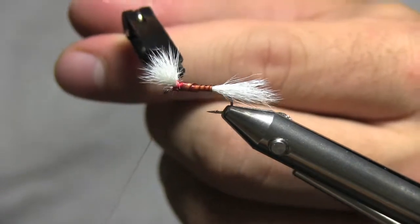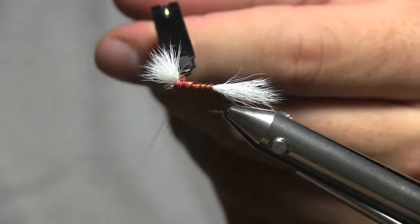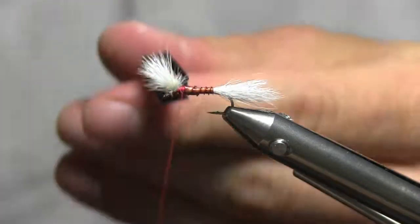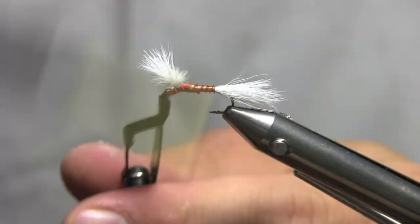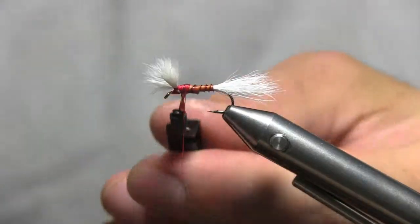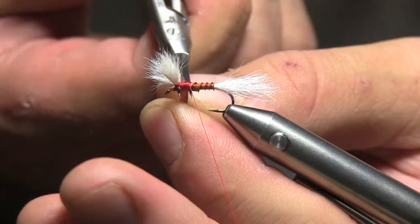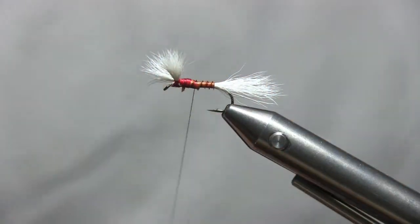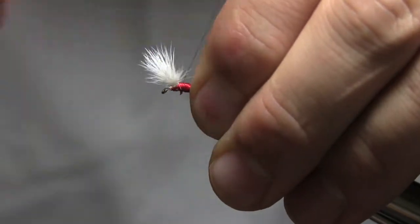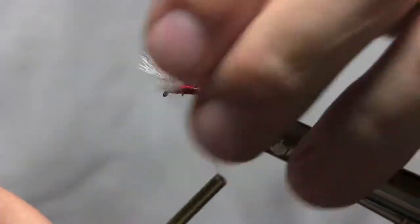Don't worry if it looks bad over that hump — just give it a second. You're going to be wrapping that part right there with peacock in a second. Then once you've got that tied off pretty good, come in here with your fine tip scissors, trim that off, and then just clean up.